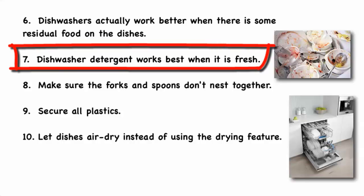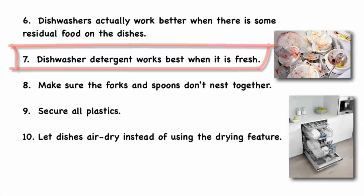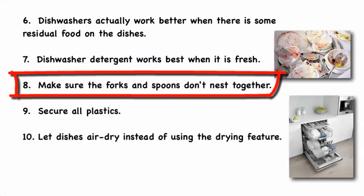Dishwasher detergent works best when it's fresh, so only buy what you can use up in two months, and store it in a cool, dry place, not under the sink. Make sure the forks and spoons don't nest together — place some handles up and others down so that all surfaces get washed.